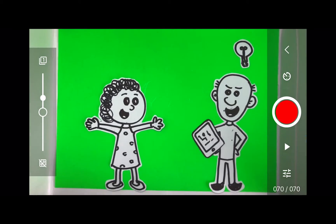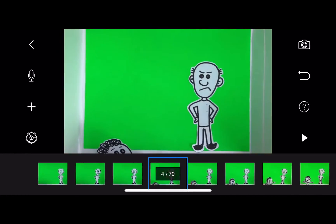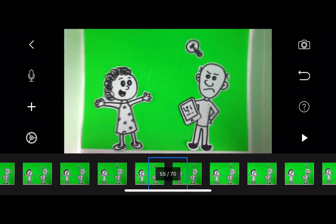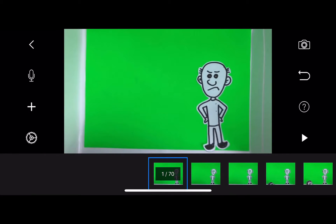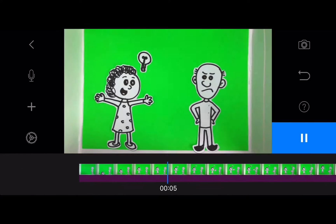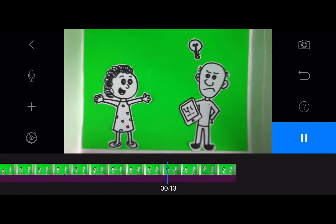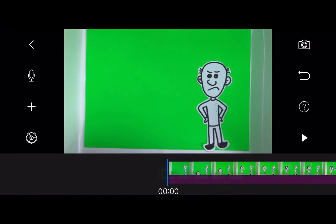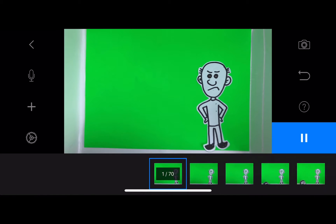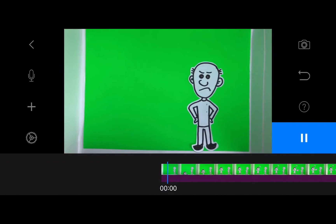Now I'm soon finished capturing images. We have 70 images. We can scroll through them to see, and we can add and delete images if we made some mistakes by holding down the finger. Then we can begin to adjust what frame rate we want this to be played at. Right now I think it is 3 or 5 frames per second, which gives us an 18-second movie. We're going to adjust here to 10 frames per second, for an example.